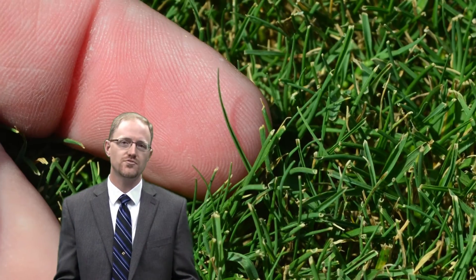Hi, I'm Travis Shaddix. I'm the market manager for Harrells. I'm here today to speak with you about incipient water stress.